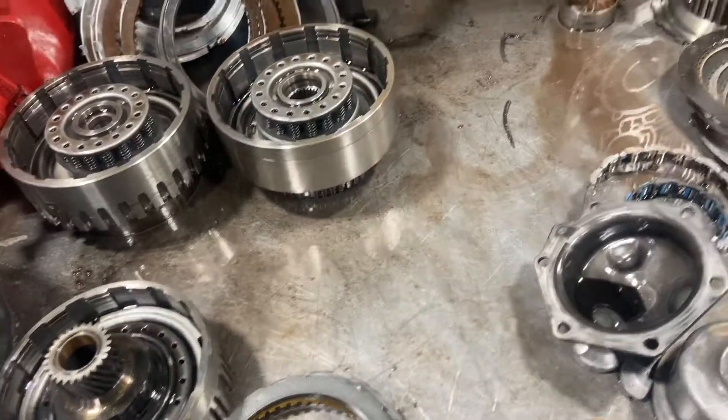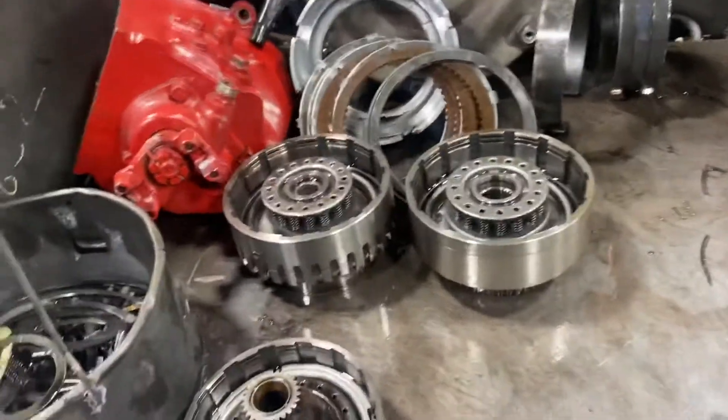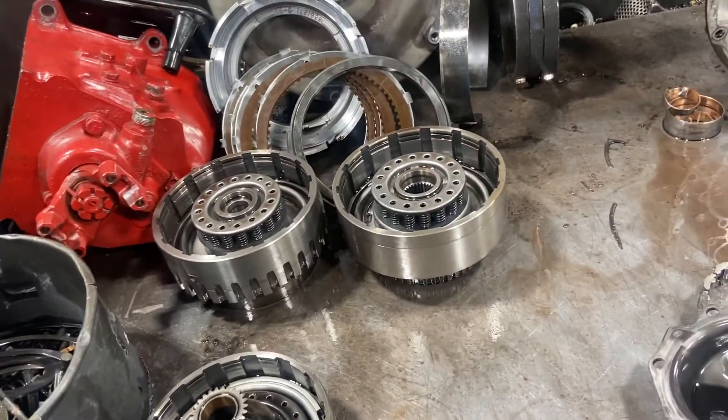Vehicle came in with a no reverse condition. When we got it apart, it's pretty obvious — 190,000 mile box truck owned by an antique and interior company.